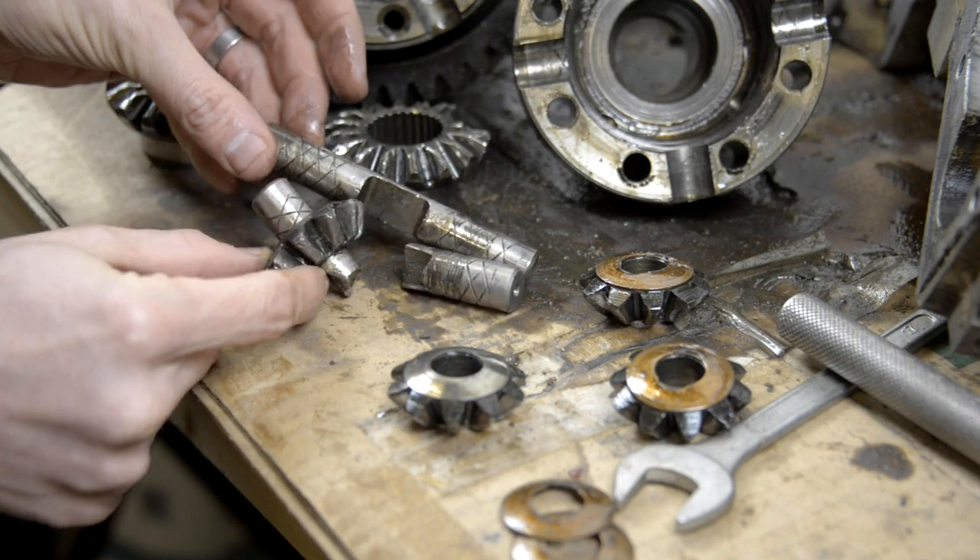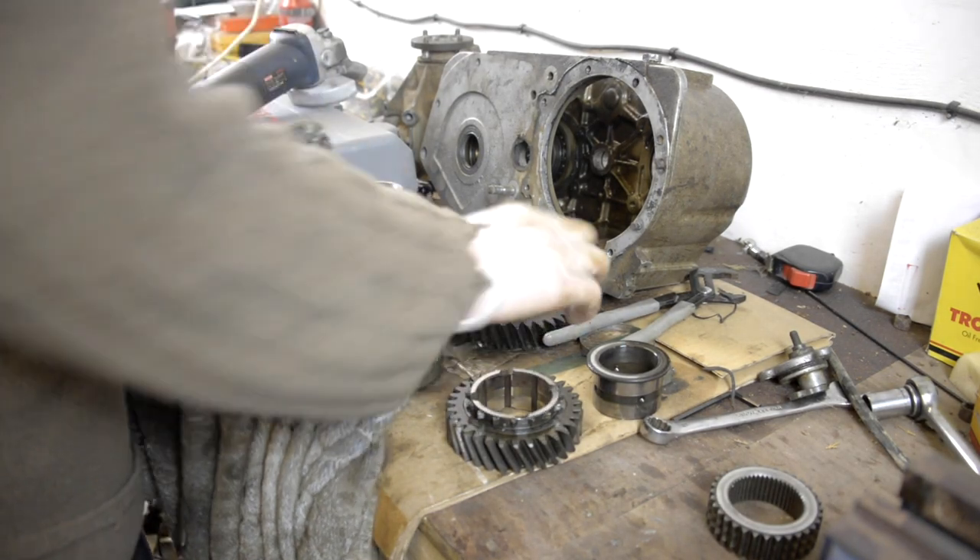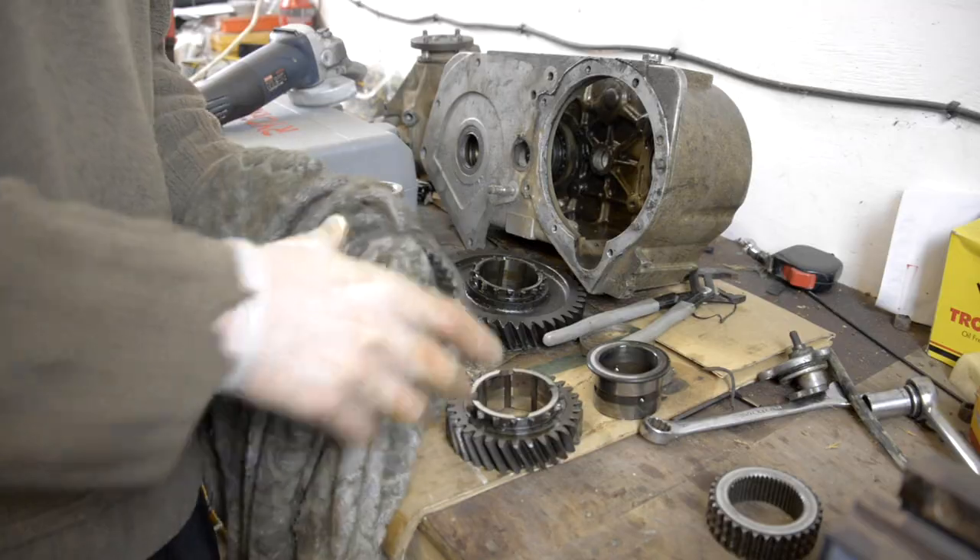Now we've worked out what's happened to this transfer case, I think the obvious thing to do is clean up all the pieces and then make a montage of laying them out.